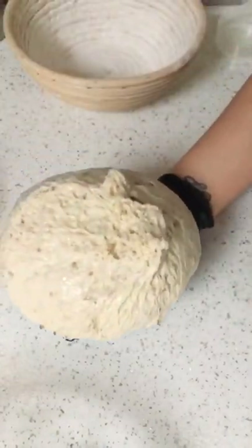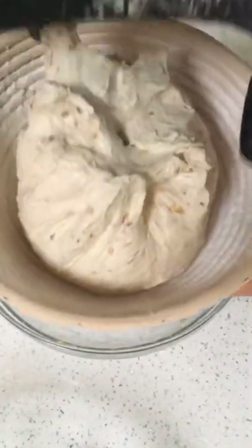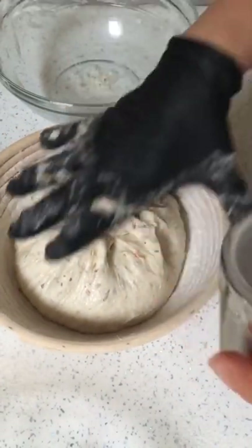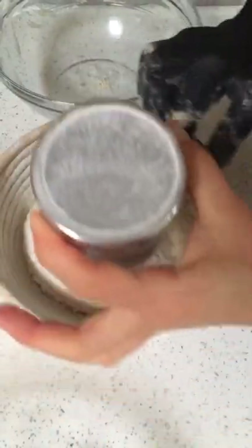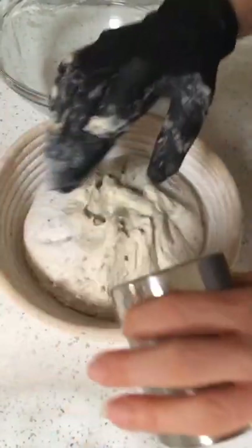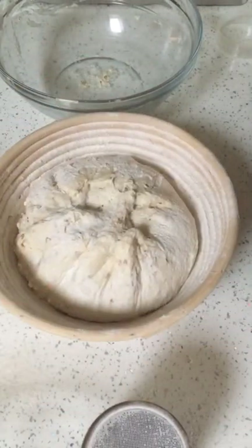Into my hand - look at all that texture. And then into the banneton. Beautiful. Extra bit of rice flour down the sides. These shakers are really useful because rice flour gets everywhere. There we go, job done. Here they are in the bannetons. Shower caps on, going to go in the fridge.